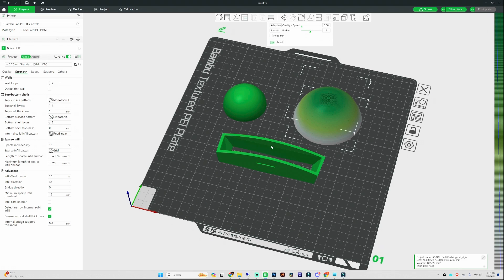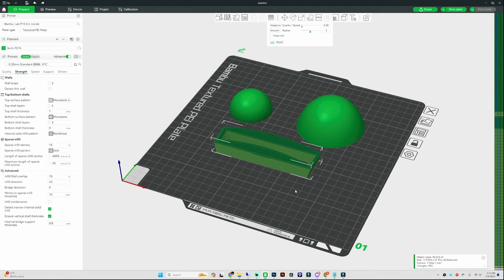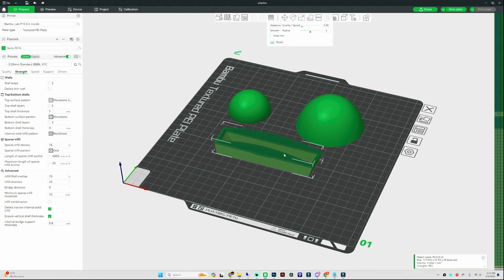For our third object, the hard edge surface, we can see right when we select it there's going to be some major stepping going on. We want to smooth that out, and we can achieve that the same way by selecting quality all the way on the left and hitting adaptive. Now it has a much smoother surface all the way to the tip top center of the object, since it does have a rounded surface top edge.